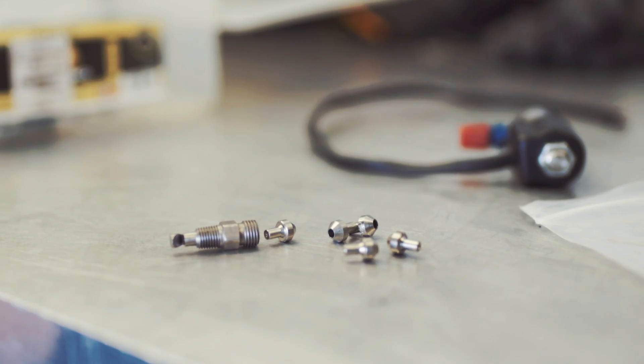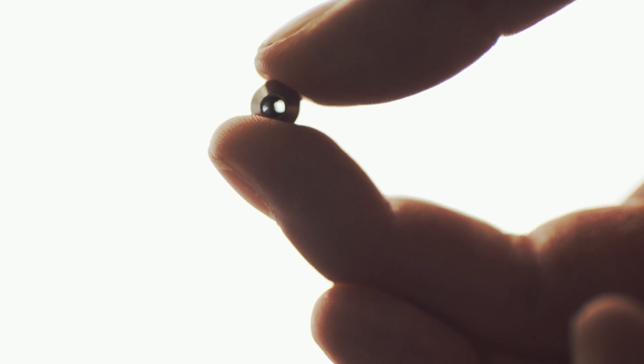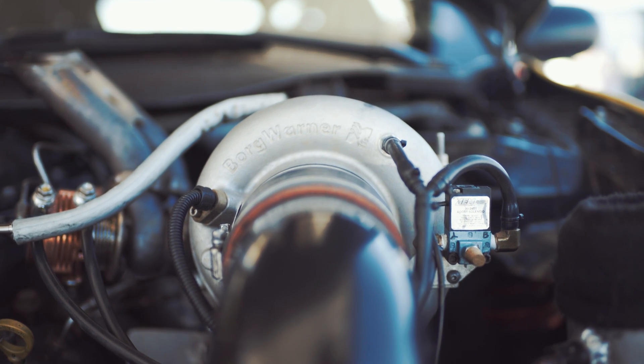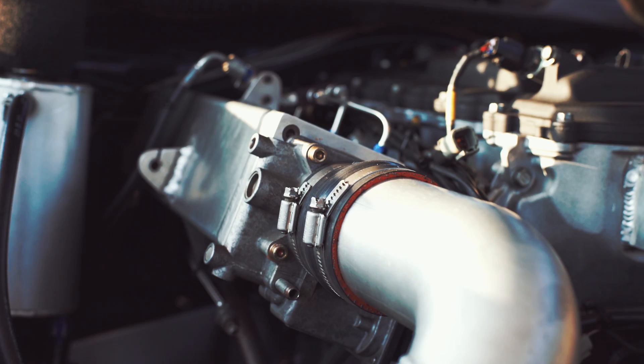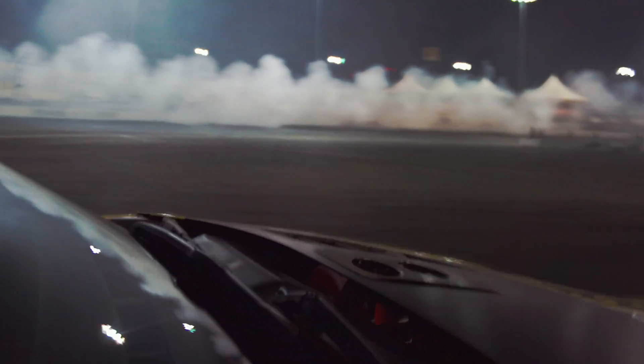Depending on the jet size, you're going to end up with a different amount of nitrous and a different amount of horsepower increase. But there is some truth to the whole Fast and Furious blow-your-manifold thing. If the nitrous is in the intake manifold and you close the throttle or there's a backfire, it can explode inside the intake manifold instead of inside the chamber, creating a giant explosion, blowing your intake manifold apart — and then you're done racing.